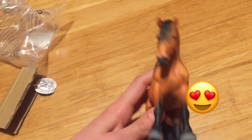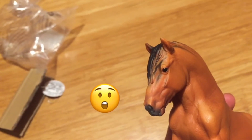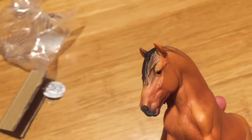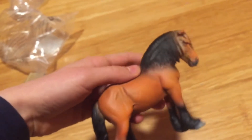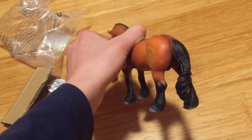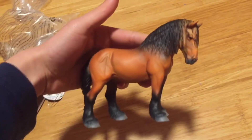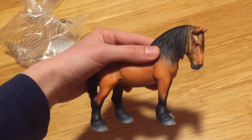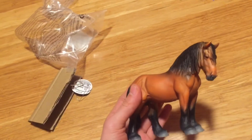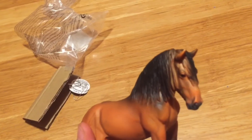His coloring is just spectacular and look at that detail — I have to say he is more detailed than Schleich, though that doesn't mean I don't like Schleich at all. He is my first ever Collecta horse and he is just gorgeous. I am super happy with him. He is the Ardennes stallion and he is just beautiful.